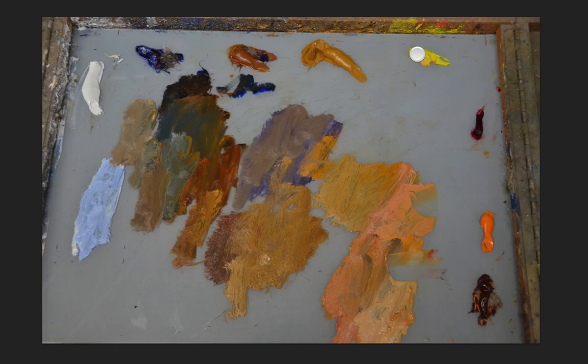I don't have a bright red squeezed out right now, but sometimes I do need that. Alizarin Crimson is a beautiful color to mix together with the blue to get some nice purples, and you can kind of see it right in here as I was mixing some colors for a painting.